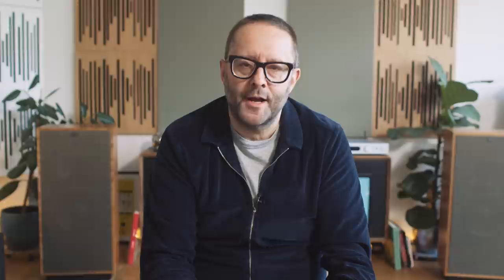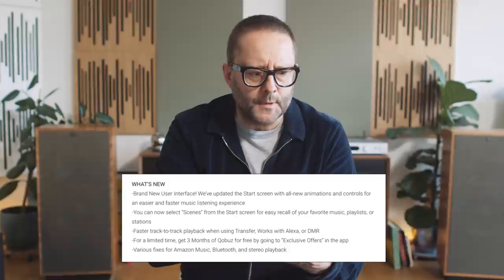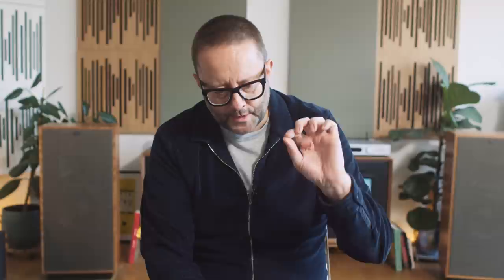I played another Fabric Mix CD. Sure enough, the five-second gaps were still there. So I thought, what has this update done? I went to the changelog in the Google Play Store and it mentioned something called 'transfer.' I'm like, what the hell is transfer? It said the new update reduces the gaps between tracks in transfer mode. So I pulled up the manual to see if I'd missed something, and there's no mention of transfer mode in the manual.